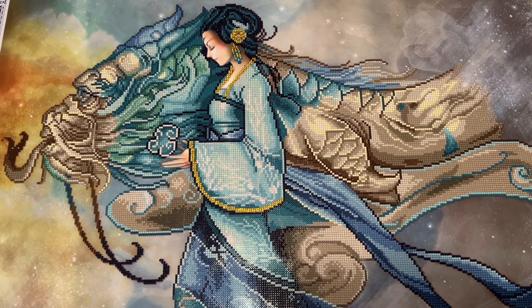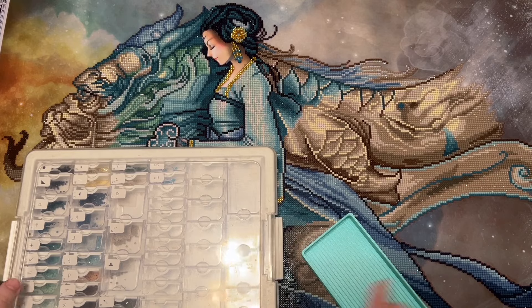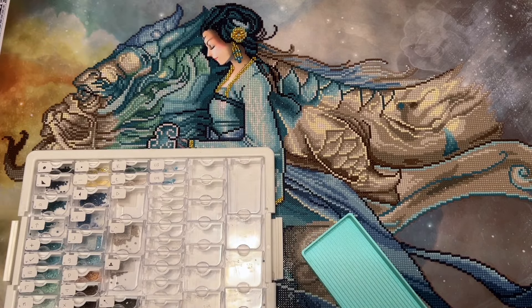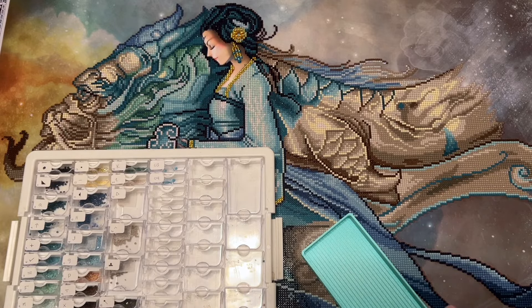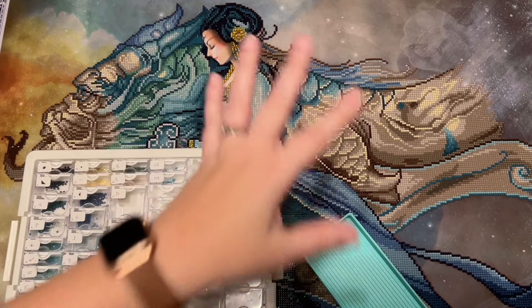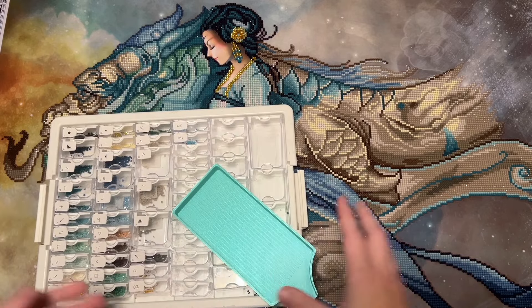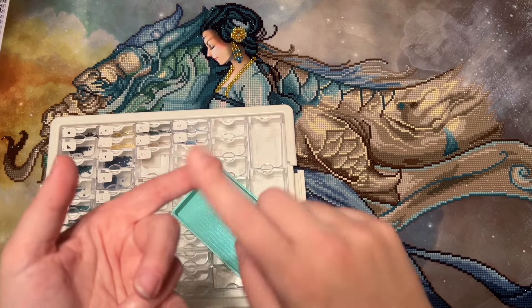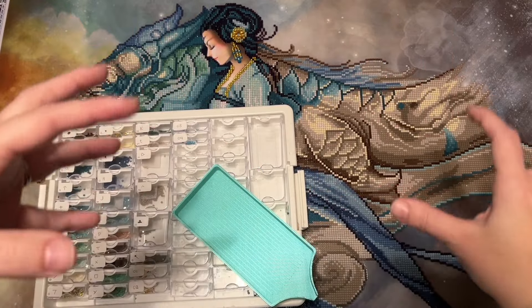Up until now my experience has been good — I'll try to link those reviews below if you want to see what I'm talking about. The huge issue for me was that I ran out of multiple drill colors. I had saved her face and that whole area for last because I thought it would be fun, but it wasn't fun — it was stressful. I got to that area and kept running out of colors, having to dive into my stash of spare diamonds.